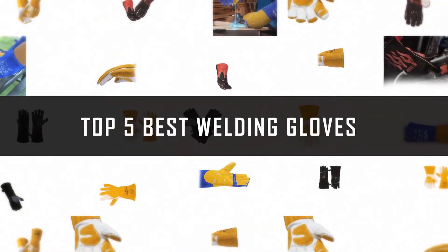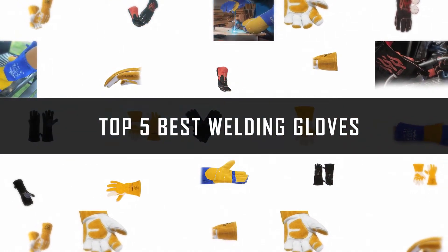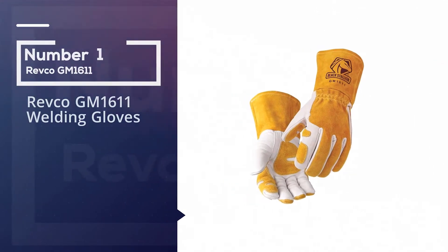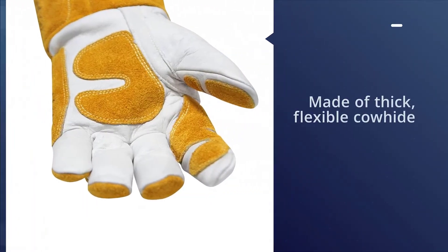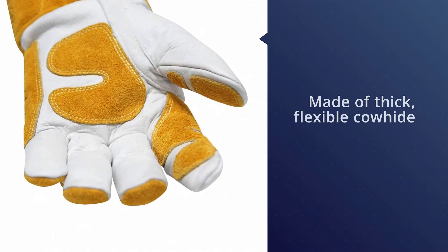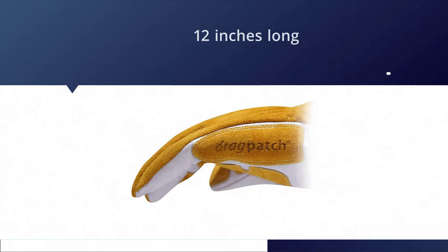If you are looking for the best welding glove, here is a collection you have got to see. Number one, most popular: the Revco GM1611 welding gloves. The Revco GM1611 Black Stallion MIG welding gloves are made of thick flexible cowhide on the palms and the backs.